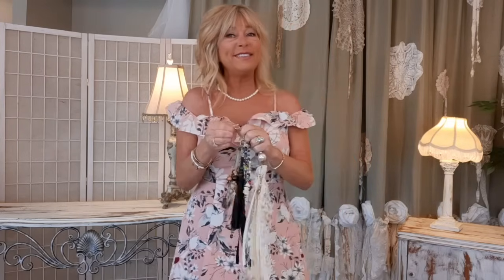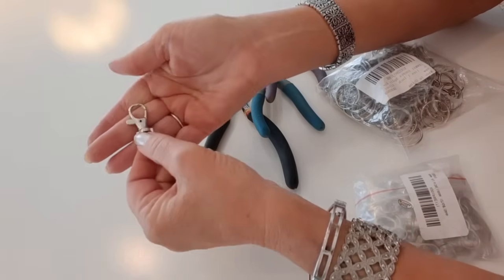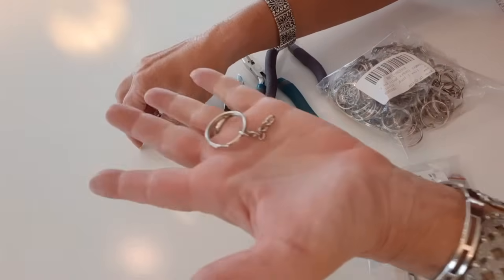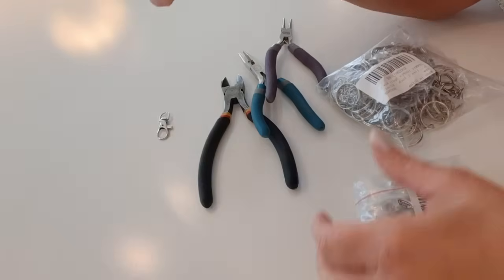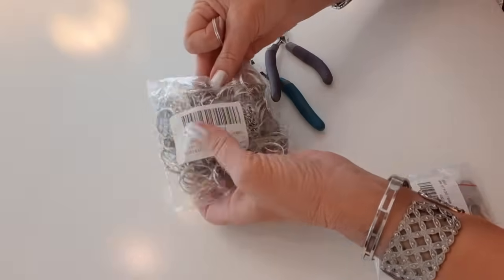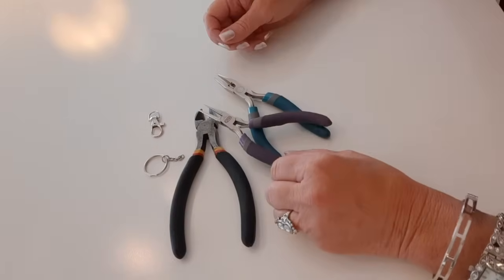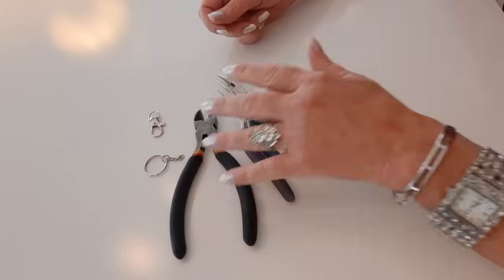I'm going to start with the black leather fringe purse charm — the long one. You'll need a lobster claw clasp with a little swivel at the bottom, half inch by five-eighths inch. I'll link as many parts and pieces in my description as I can. You'll also need a one-inch silver split key ring, a wire cutter, and two small needle-nose pliers — the kind used for jewelry making, often sold in a three-piece set.